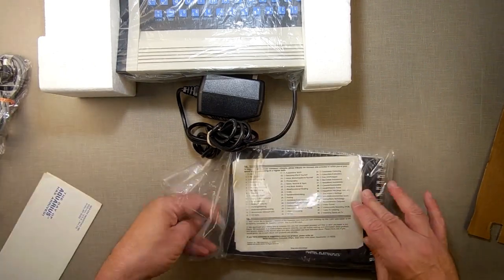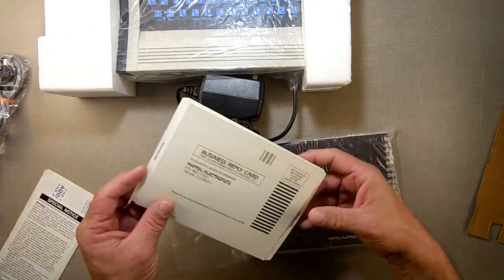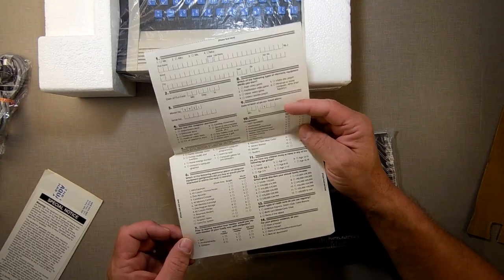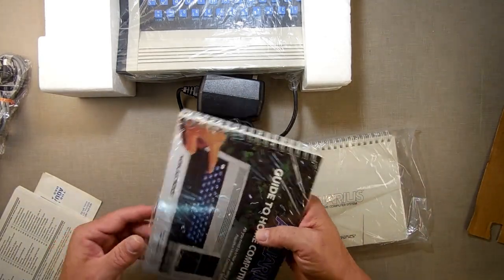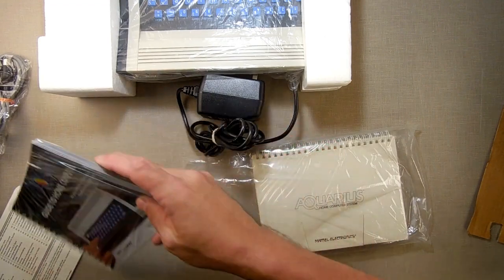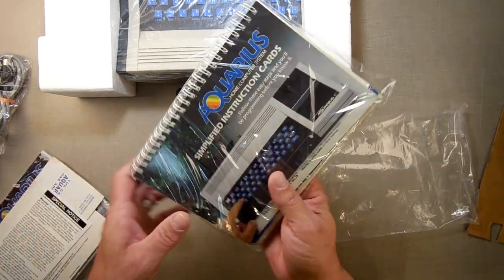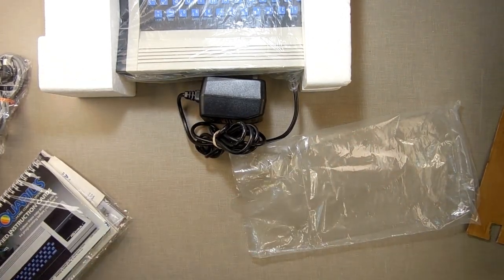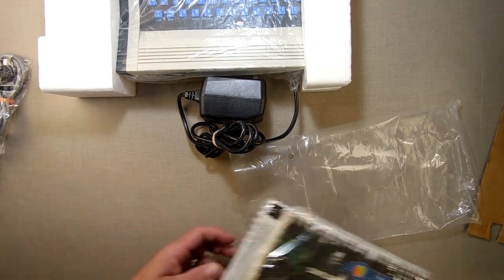We got a special notice telling us this thing can mess up TVs. We also have a product warranty card that hasn't even been filled out — if I sent it in they might actually give me something. Next we have more stuff in paper. I don't believe these were originally shrink wrapped, so somebody got happy with the shrink wrapper — it wasn't me. Then there's the pop-up book, which I've shown before.